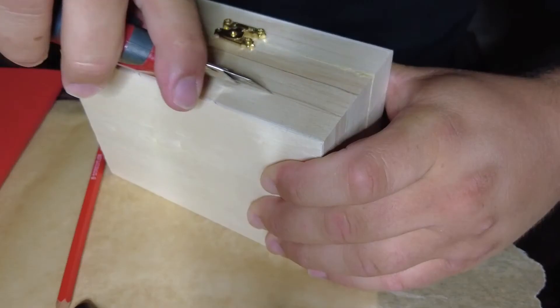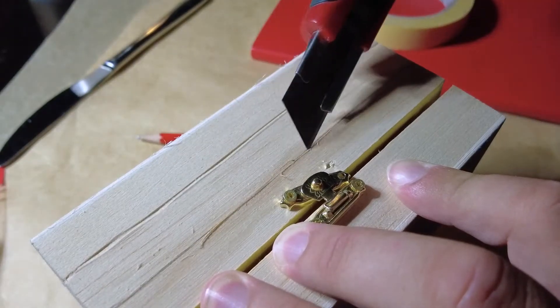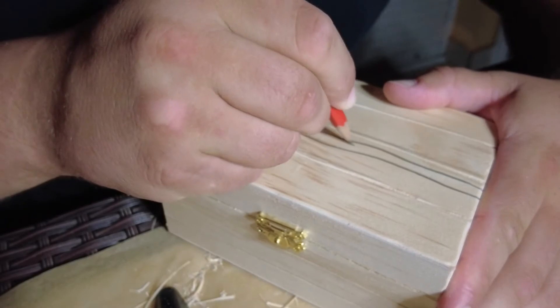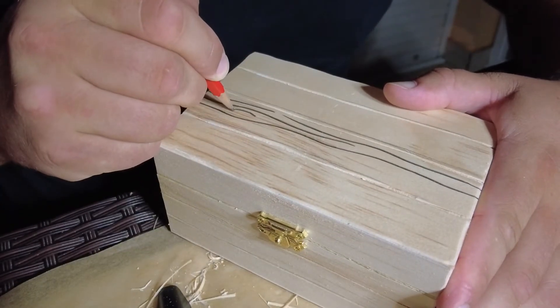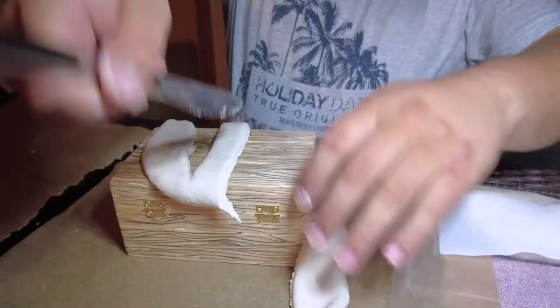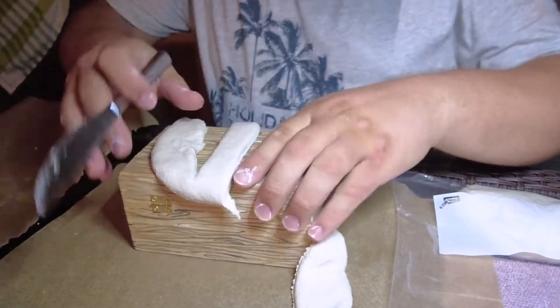I basically just tried to make the box look like a chest — a large, planky chest. For the bigger grooves I used an exacto knife, and for the smaller details I just pressed really hard with a pencil. This was the first time I'd made this clay and actually used it.